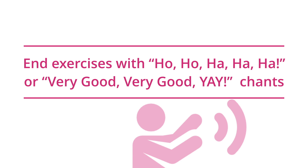Ending exercises at the same time is just as important. Use one of the transitionary chants to end the laughter exercise. As a best practice, diversify the use of your transitionary chants.